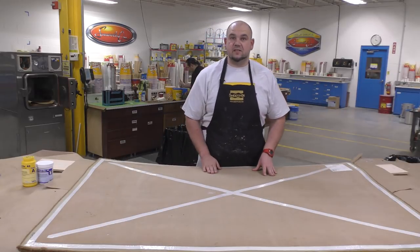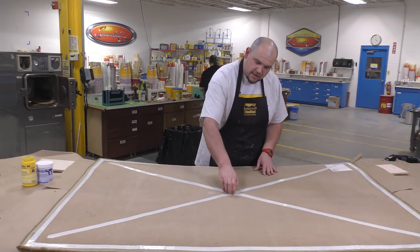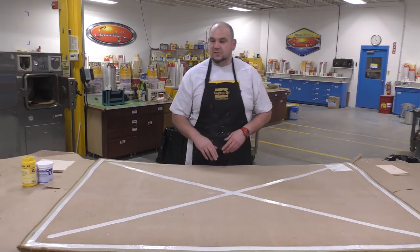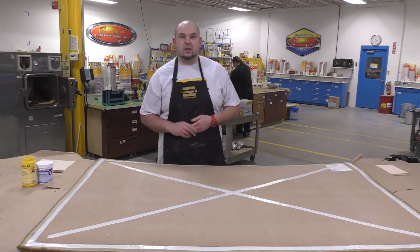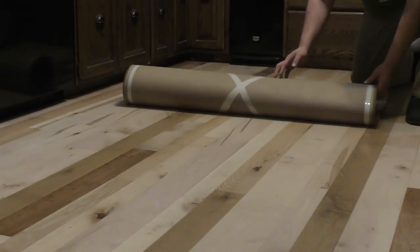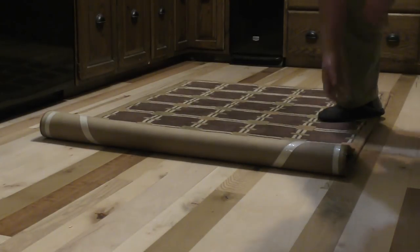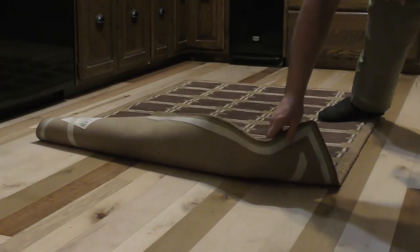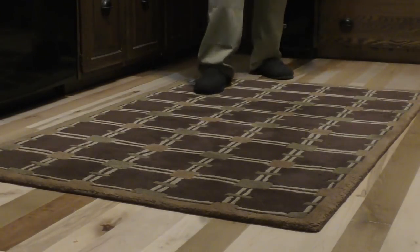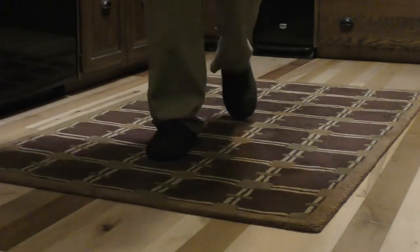The material is now allowed a full cure of 16 hours. After 16 hours our product has fully cured and is fully attached to the bottom of the rug. The carpet is installed back into the kitchen and can now be safely walked on without the fear of it slipping. Even if you try to put some pressure and slide the carpet around, it will still stay put due to the friction of the rubber.